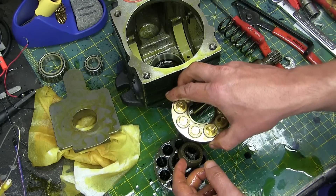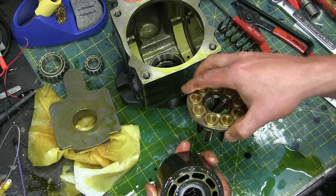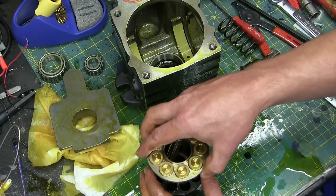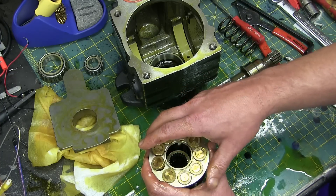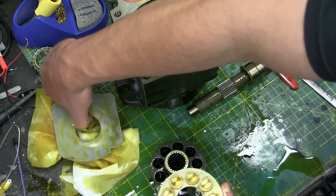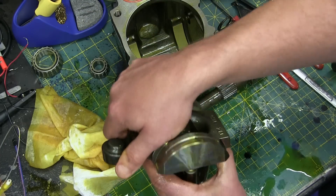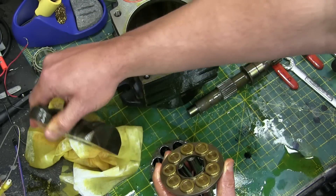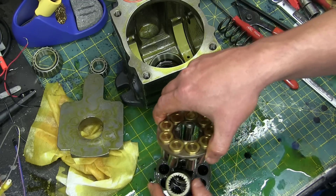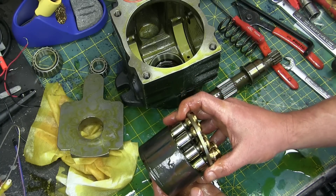As this is turning, depending on the swash plate angle, these pistons can go in further or out further. If it's at 90 degrees to this cylinder, you get no flow because nothing's pumping. But if you tweak it right over, you get max flow — these are just like hypodermic cylinders going in and out. All these cylinders come out just like that and you can see these are finely, finely polished. There's a ball and socket joint and these are called slippers — bronze slippers, same material as the bronze bushing at the back for the manifold.